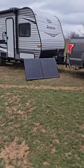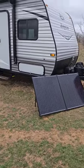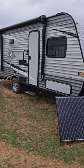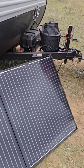Just wanted to share our Renergy 200 watt briefcase solar panel that we use on our Jayco J-flat 174BH. It's just a 200 watt solar panel.